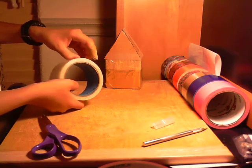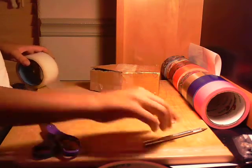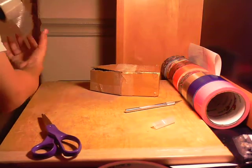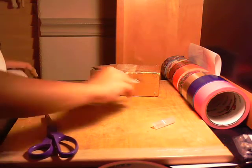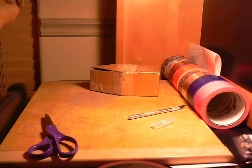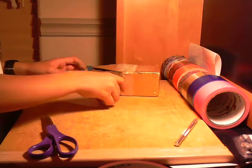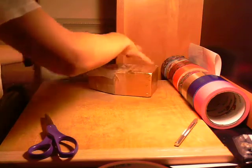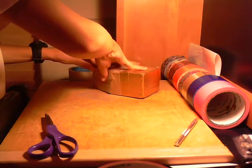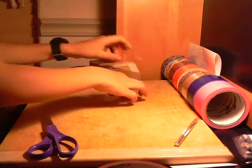Now you're gonna get the clear or brown duct tape, and again you're gonna lay it down and measure the side like this. Cut it, and again, and cut that. Put the X-Acto knife aside — get these pieces and stick them down. Same on the other side.